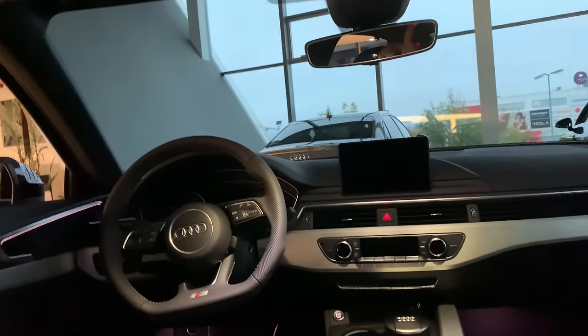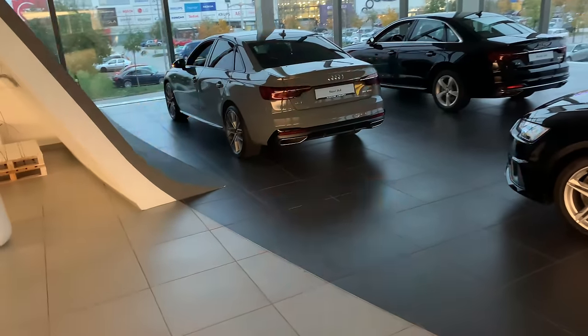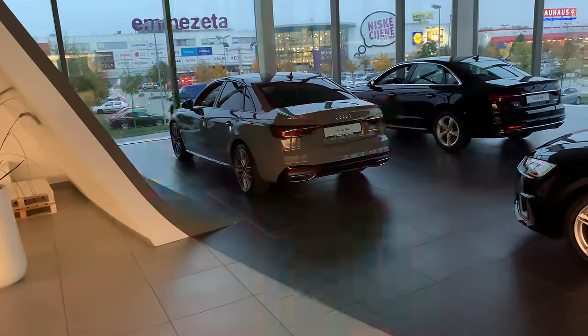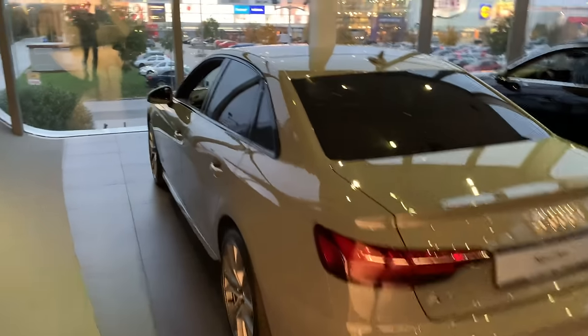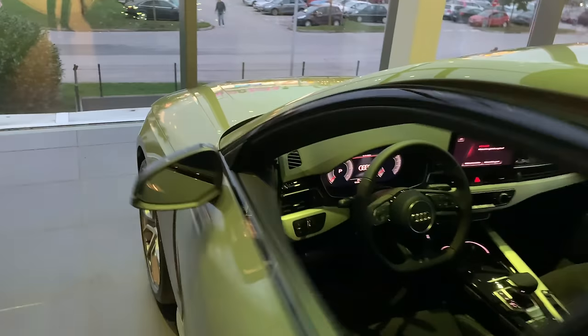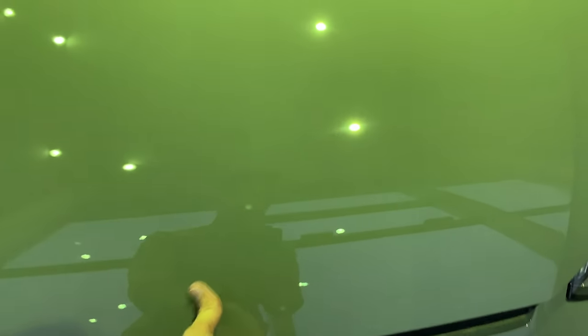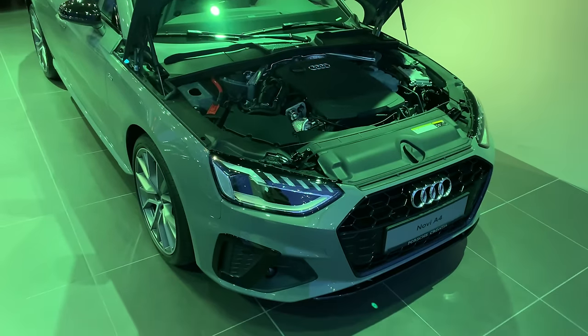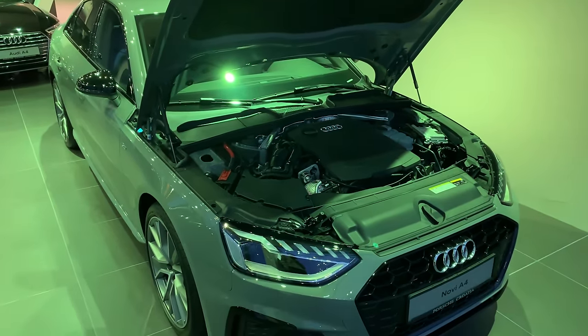Ladies and gentlemen, that's the new A4 in depth. One more unlock to appreciate how beautiful it looks. I'm going to film some more b-roll. Let me also pop the hood — it's always the release lever to the left. Push to the left and voila — this is the new four-cylinder turbocharged engine with the Audi badge, and a cover for the fuel filler.